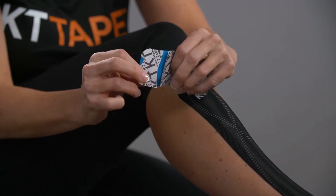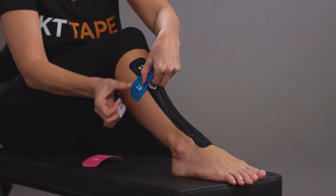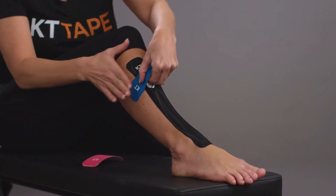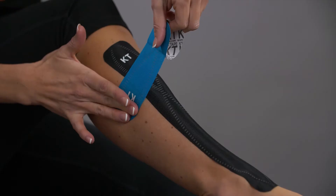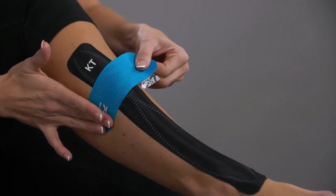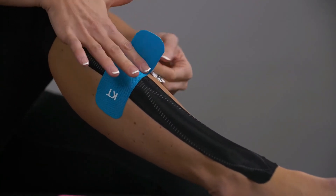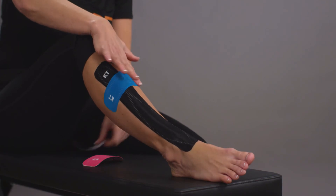Take one half strip targeting just above your point of pain. Apply your anchor with no stretch over the outside of your leg, and while holding the anchor with one hand, hold the paper backing between your middle and forefinger. With a moderate stretch, lay the middle of the strip across your shin, being sure to finish with no stretch on the other end.